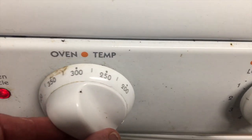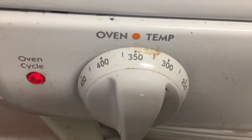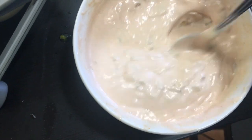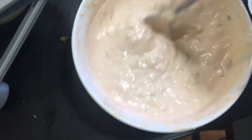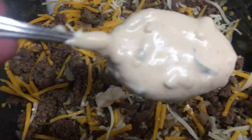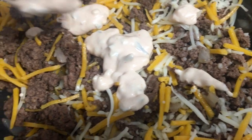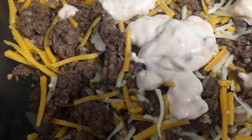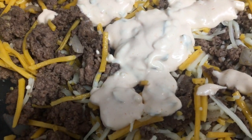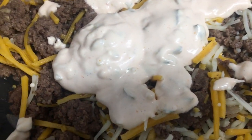Now I'm going to preheat the oven to 350 degrees. I mixed the dressing and it looks like real thousand island dressing. I'm going to pour about half of this into the meat mixture, saving the other half to put on top after it's cooked — that's what my subscriber recommended.